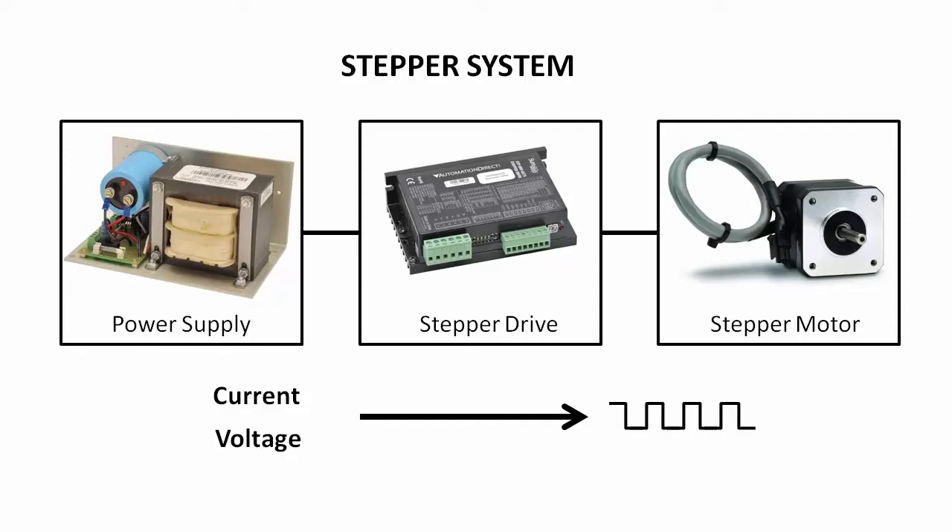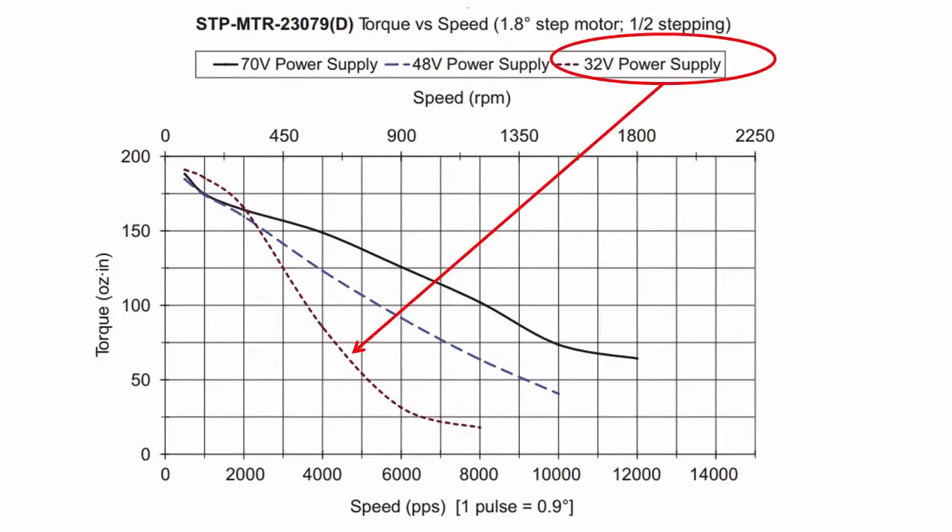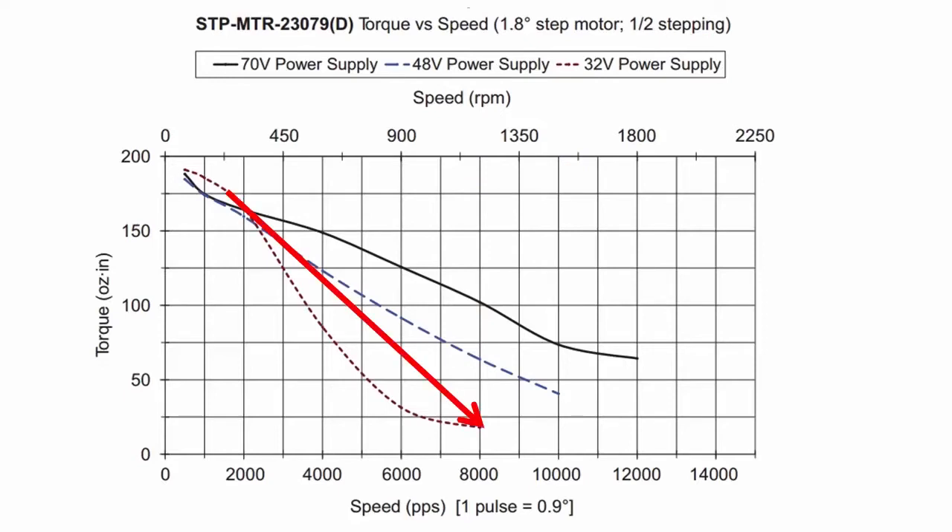In general, the more voltage you provide, the better the motor will perform. You can see that on the motor curves. In this example with a 32 volt supply, this motor is limited to 1200 RPM and the torque falls off real fast. But with a 70 volt supply on the same motor, the motor can run out to 1800 RPM and still have about triple the torque.